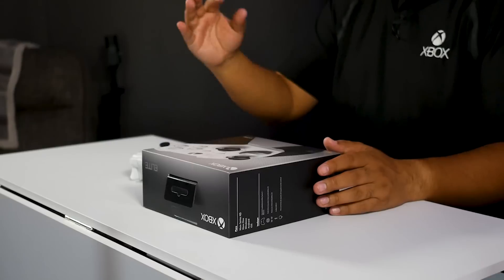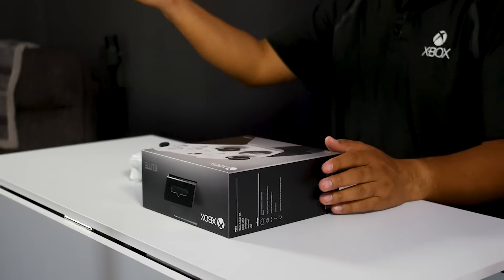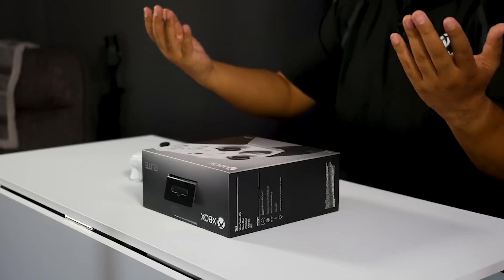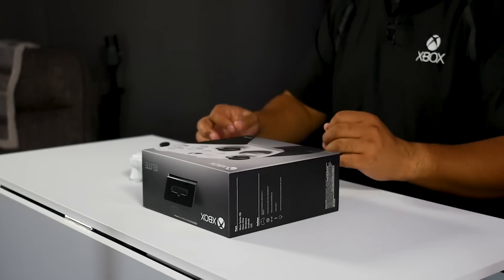One thing you'll notice that is missing from this unboxing, if you've ever picked up an Elite controller before, is the carrying case. The carrying case was very useful if you did go from your dorm to your apartment to work or wherever. It was nice to have, definitely nice to have, but not a need.